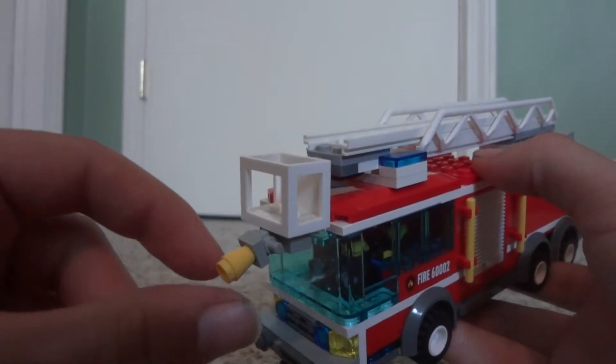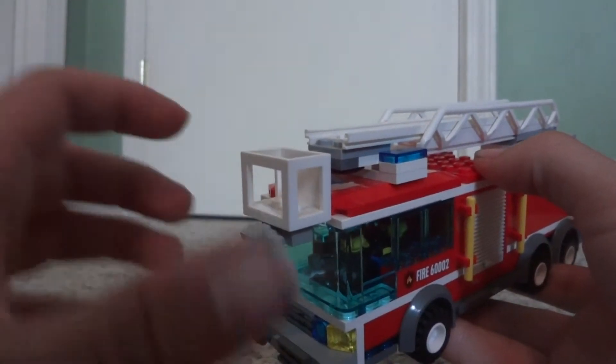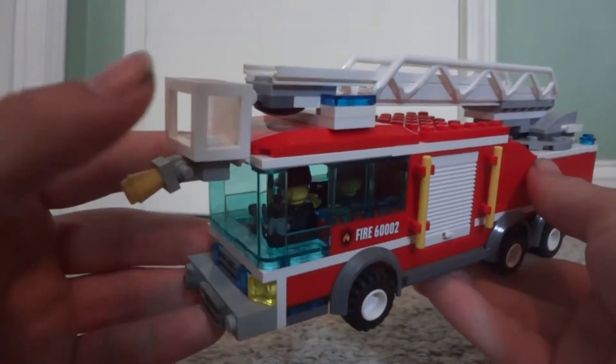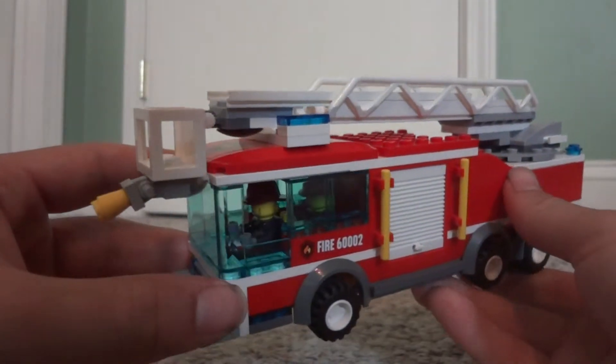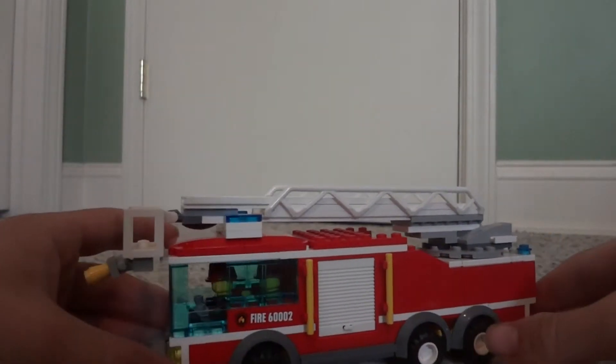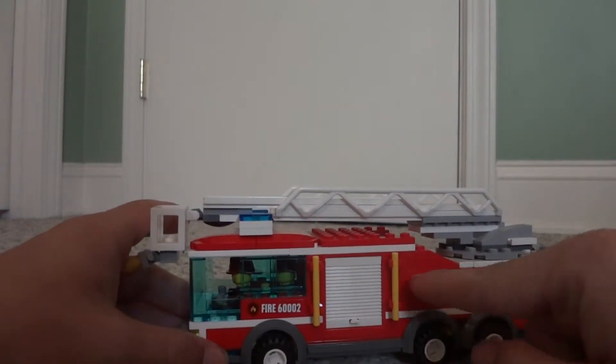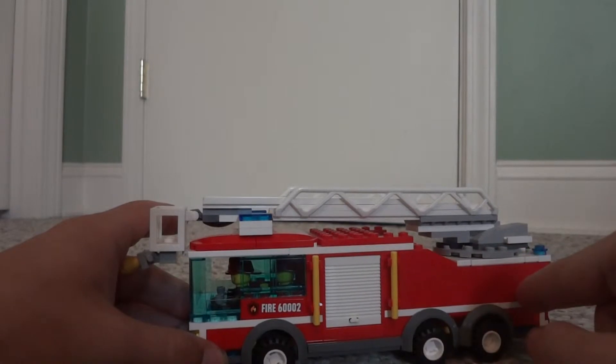Some big city fire trucks, or even small ladder trucks, have those water nozzles on them. My city actually has one with a little nozzle like that — it's not a big truck like this, but it does have a nozzle on it. And then it's pretty much the same as the original LEGO City truck up until about right there, of course with some changes.